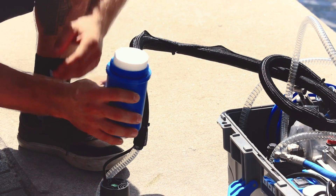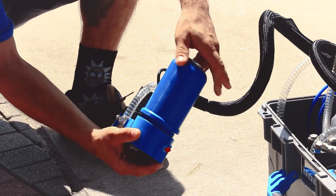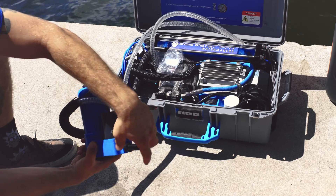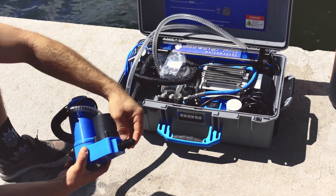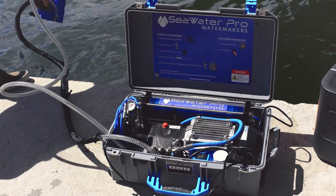The filter is universal size and available for purchase on Amazon. Now remove the strainer from the small bag, then install the strainer to the outside of the boost pump. Turn clockwise to lock in before submerging the boost pump into the water.